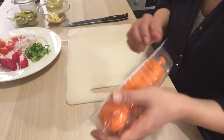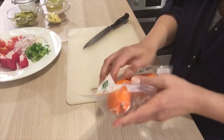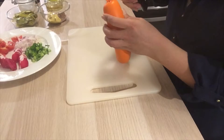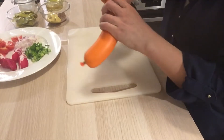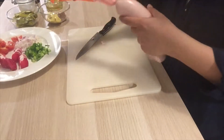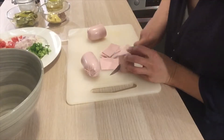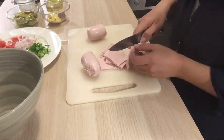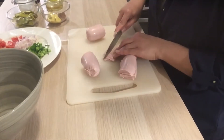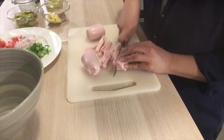250 grams is about 8.8 ounces, almost nine ounces. As I said before, you can use any kind of sausage you want — anything that you eat cold. It's perfect for the summer, it's perfect for the weather right now. It's sunny in Munich here. You can cut your sausage in any shape you want. I'm going to cut it in julienne — you can also cut it in rings.